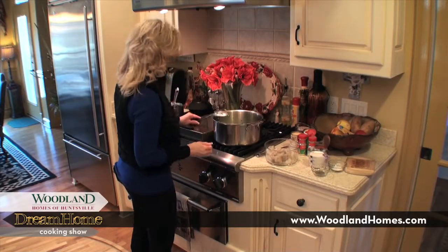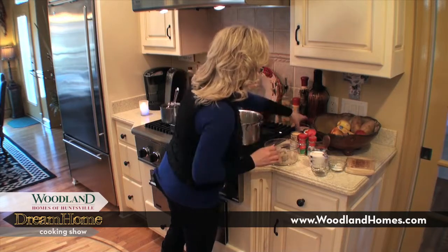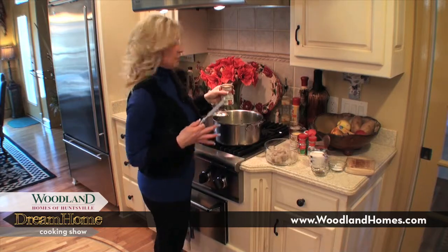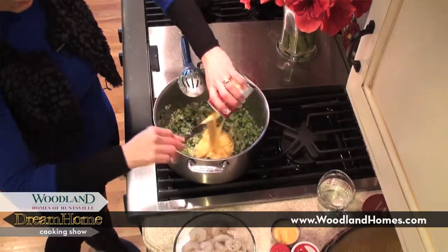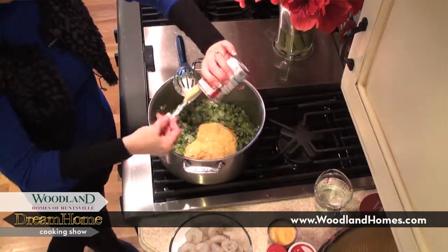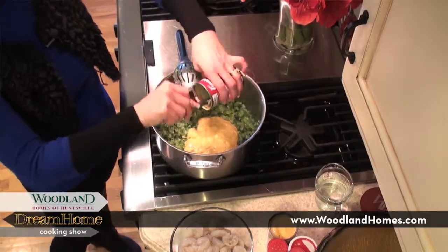Now I'm going to turn the heat all the way down and start adding the wet ingredients. Believe it or not, this is a can of cream of shrimp soup — you want to put two of those in here; it gives it a really nice flavor, not a fishy flavor at all. I am not a fishy-flavor kind of girl, so I would not use this if it were fishy, I promise. Then I'm going to add a small can of tomato sauce.